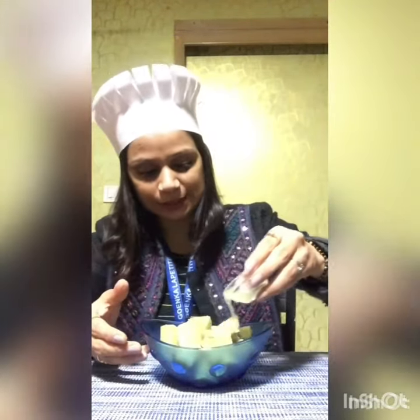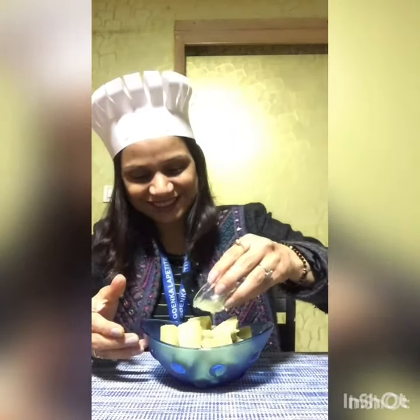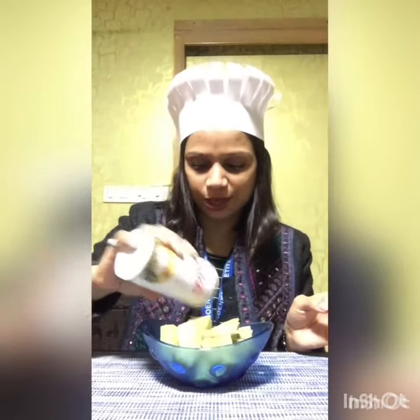This is the boiled sweet potato, which I have cut in small, small pieces. Now, what am I going to do? I am going to put some lemon juice in this. And we need to put some chaat masala also. So let's put some chaat masala according to taste.